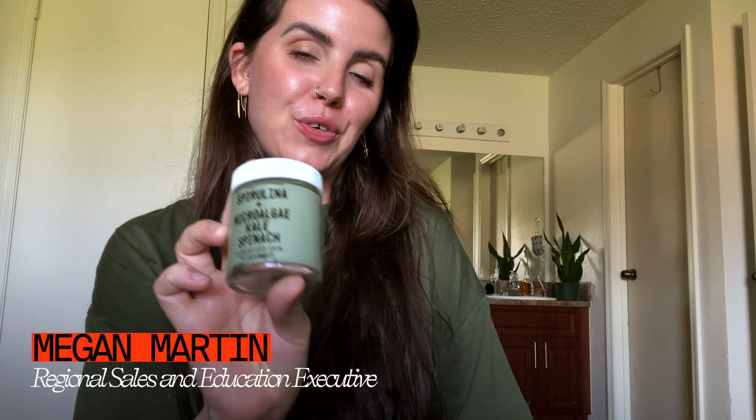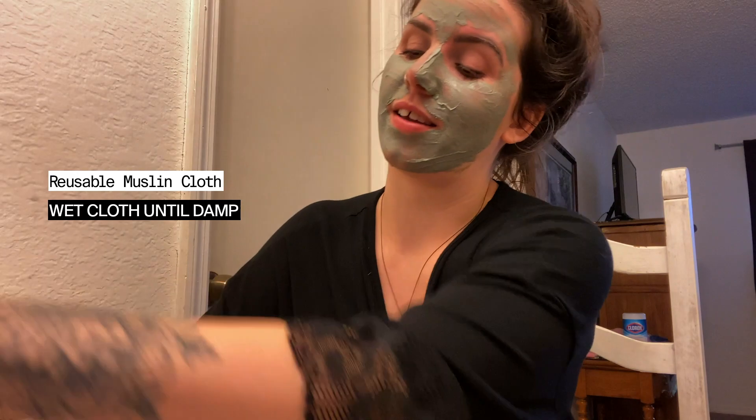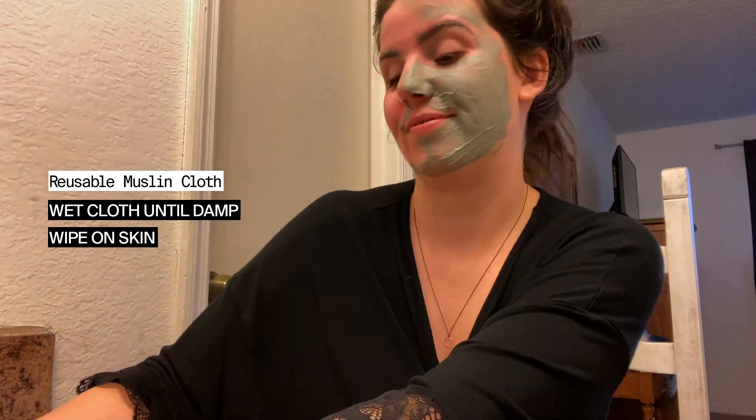I'm going to share how I remove the Superfood Skin Reset Mask. This is a clay-based mask — we use kaolin clay, which is a very soft and hydrating clay, and when applied very thick, it can be time consuming to remove. I like to remove it using the Green Sprout Organic Cotton Muslin Cloth. This is very gentle — it's actually a baby cloth, so it's great for sensitive skin, but also really good for the environment when removing a clay-based product. I like to use it when it's damp but not dripping wet. I only started using these a couple months ago but they make life so much easier — I can even sit down and remove this face mask.